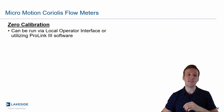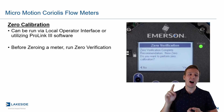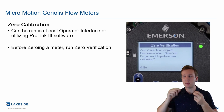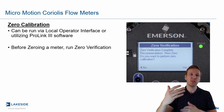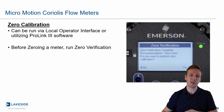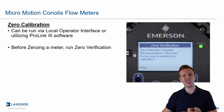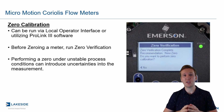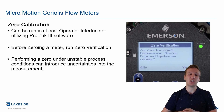Just as we discussed in the last video, for zero calibration, the same things apply to zero verification. You can run it via local operator interface as well. We always recommend running the zero verification before we do that zero calibration. And you'll see on the screen just above me here, this is what it will display if it wants you to go ahead and run that zero calibration. We always recommend run it twice if it does say that you should do this, just to be absolutely sure. We want to make sure that for both zero verification and zero calibration, we follow the exact procedures, so we do not introduce any uncertainties into our measurement.